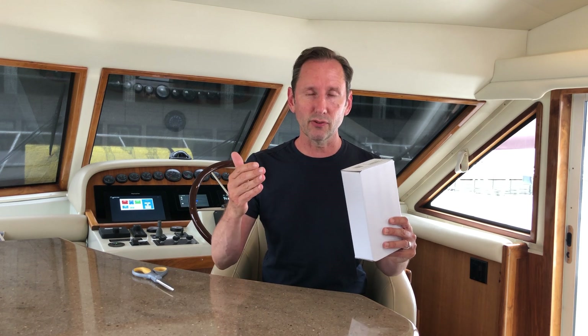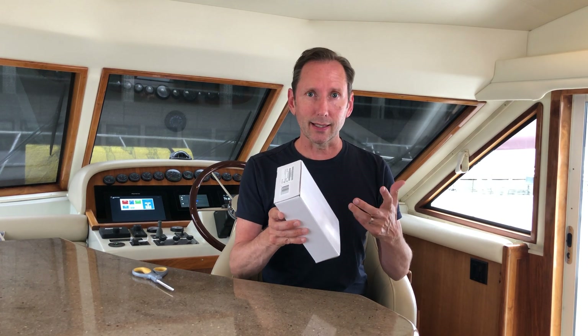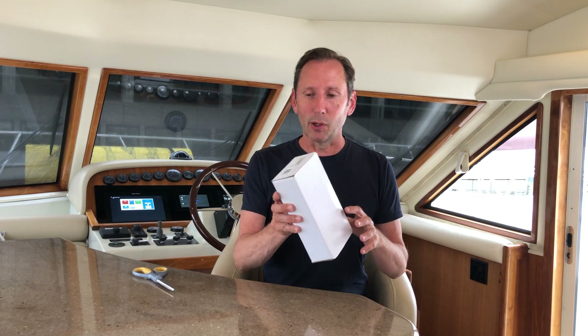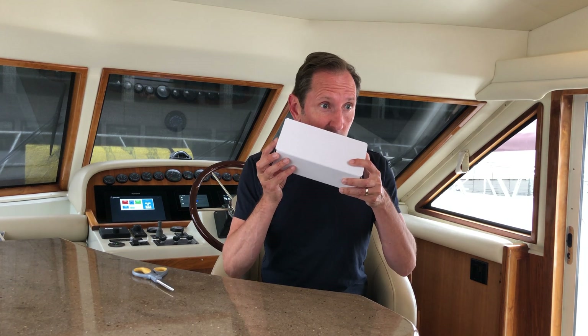I was driving along in the car and my Amex said I got charged for it, and I immediately beelined for Fisheries Supply, and the second I got in there I got a text that said my will call was ready. So anyway, this is it and it's not a super exciting box. Smells like cardboard.